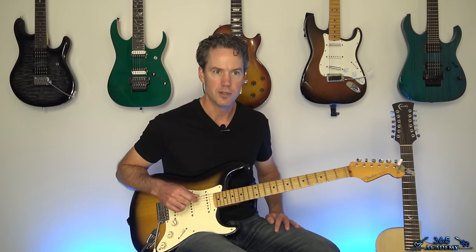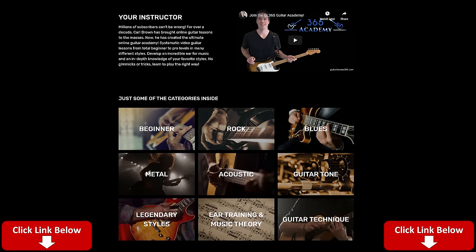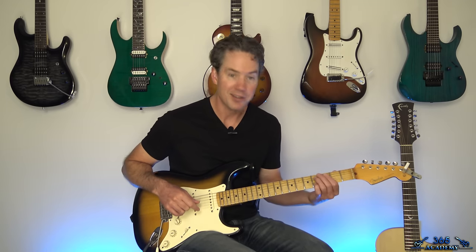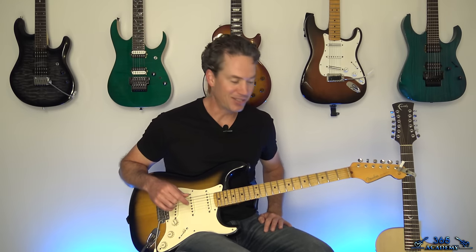Before I do, please subscribe to the channel if you have not already. Ring the notification bell so you know when there's a new video — that way you can like and comment on the lessons. Watch the lessons all the way through, which really helps because YouTube knows if you're really watching or not. And if you really want to support what I do on YouTube, join My Guitar Academy. You'll see a link in the description below. My Guitar Academy contains all my guitar courses: complete beginner courses, more advanced courses on technique, improvisation, ear training, theory, guitar tone, and more. Anyway, let's get to the track.